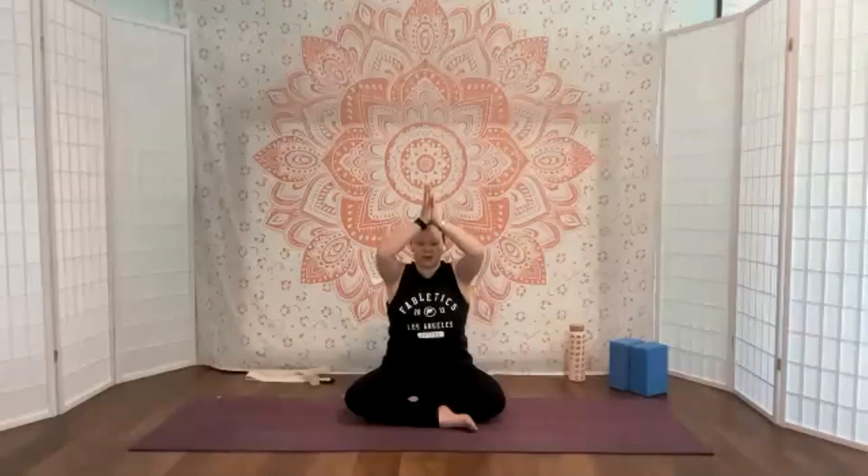As we touch the hands together and bring them down into heart center, we're creating an intention for your practice. What would you like to give or receive? You can dedicate this practice to someone or something. You can follow along with me — I'm going to give you different positive life affirmations as we go through, and you can always ponder those as your intention.